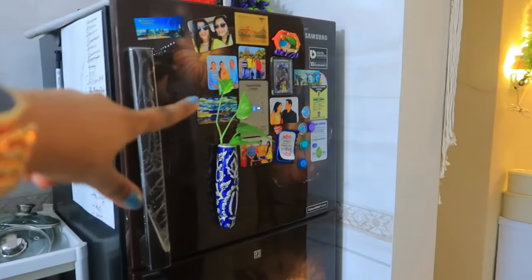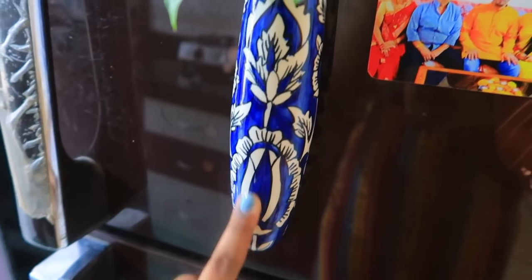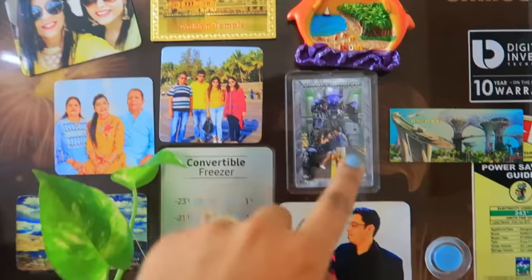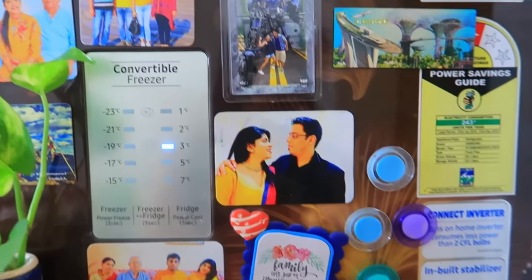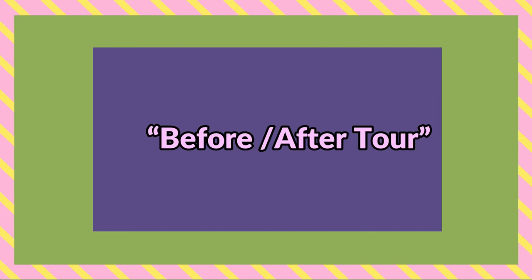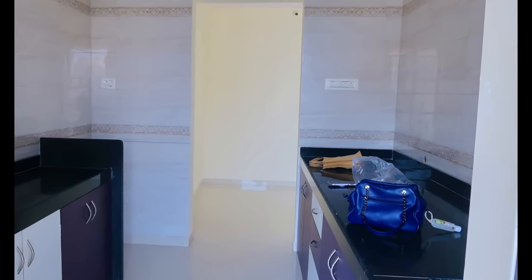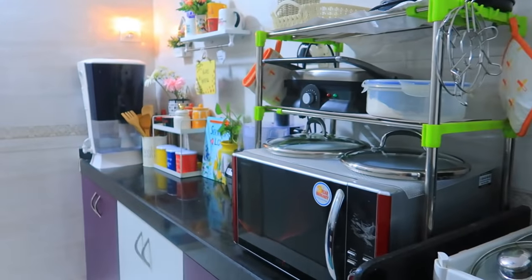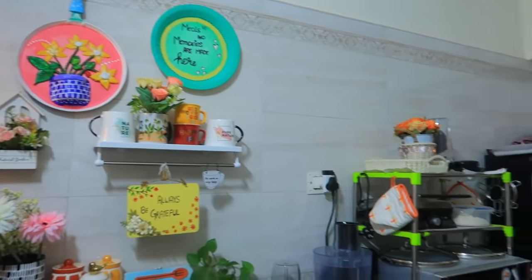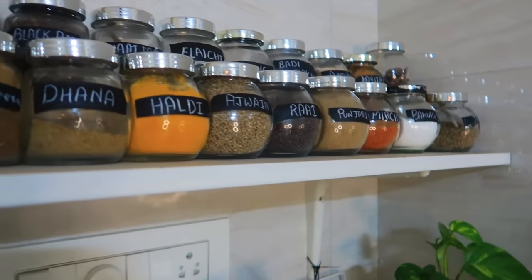This is our fridge. It has a green re-added sticker plant sent by Lazy Gardener as a PR product. There are also beautiful fridge magnets sent by a subscriber named Nihari from Instagram. And this is our basic fridge.